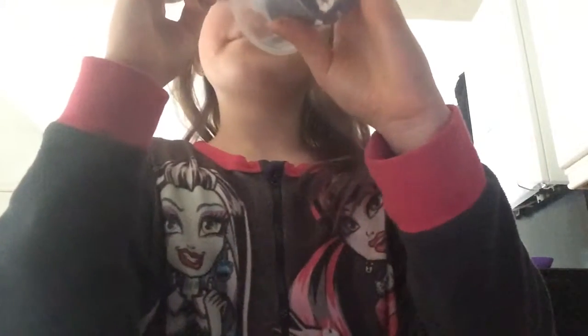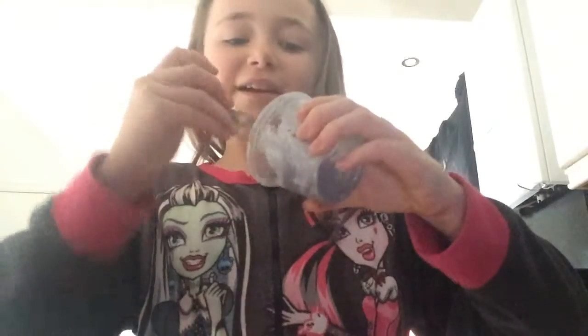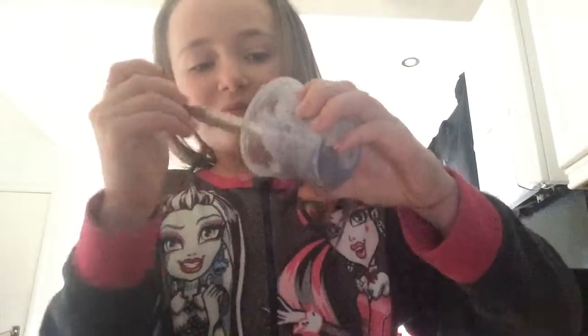I did put a bit more colour in after the video and it turned into like a grey colour. Dad, come look at my slime! — What slime? — I made slime! — Look. — Whatever.